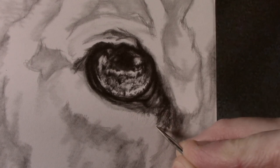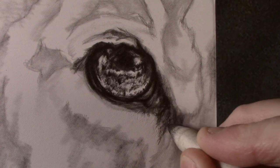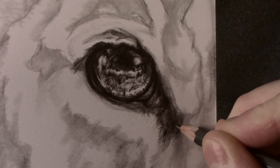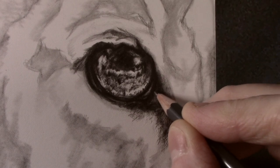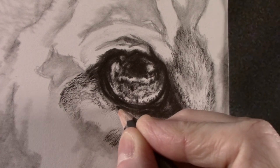The fur is actually indented into the paper so the paper needs to be relatively tough, and I generally find around 300 to 400 grams gives the best result. I usually use St Cuthbert's Saunders Waterford, but for this picture I decided to try Arches Aquarelle. Both papers are hot pressed so have a relatively smooth finish.